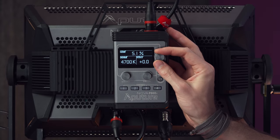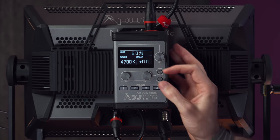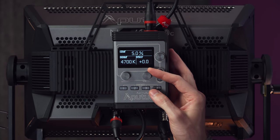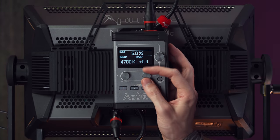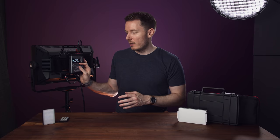Up top here we've got intensity — the faster you turn it, the brighter it goes up. And then it also has a green-magenta shift, which is fantastic. You can go all the way to minus one and all the way up to plus one, to shift between green and magenta. This makes it much easier to match lights that maybe are too magenta or too green. With LEDs, often they kind of shift over their lifetime, so you could keep this congruent as the light ages, which is awesome.